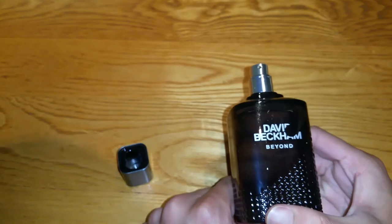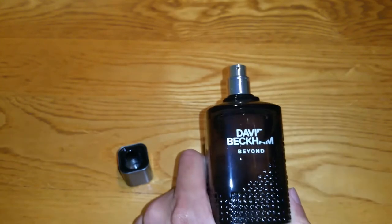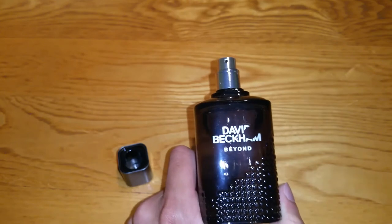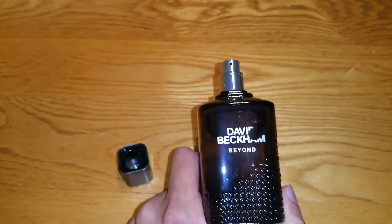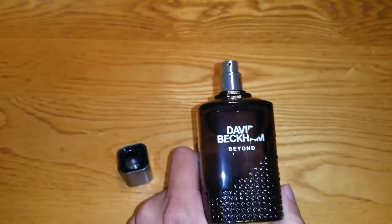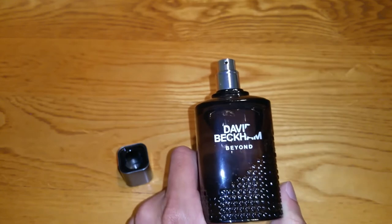I'll tell you what's inside. The top notes are mojito accord, grapefruit and cardamom. The heart notes are geranium, cedarwood and black pepper. And the base notes are patchouli, vanilla and leather. Very nice.